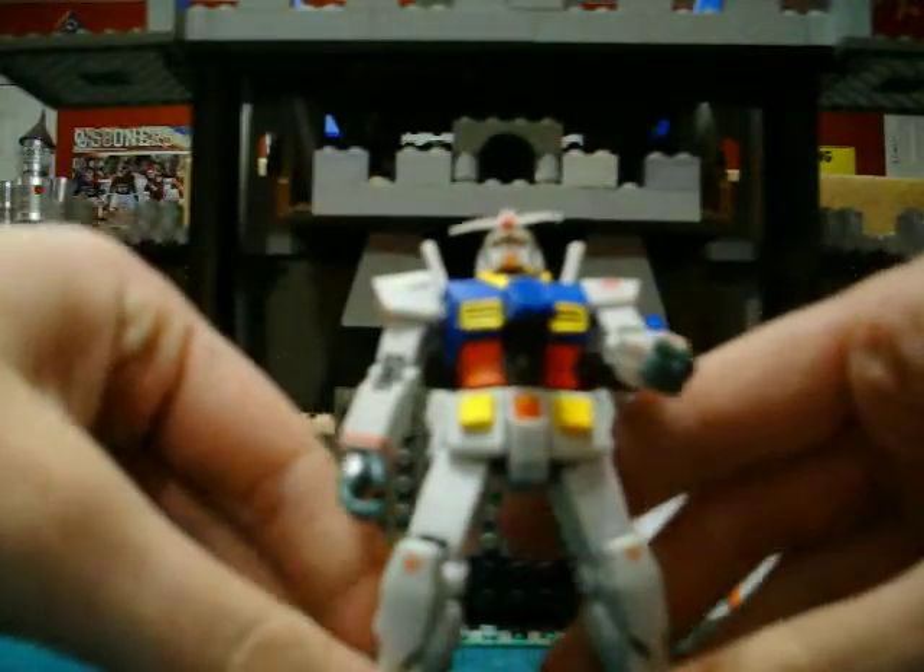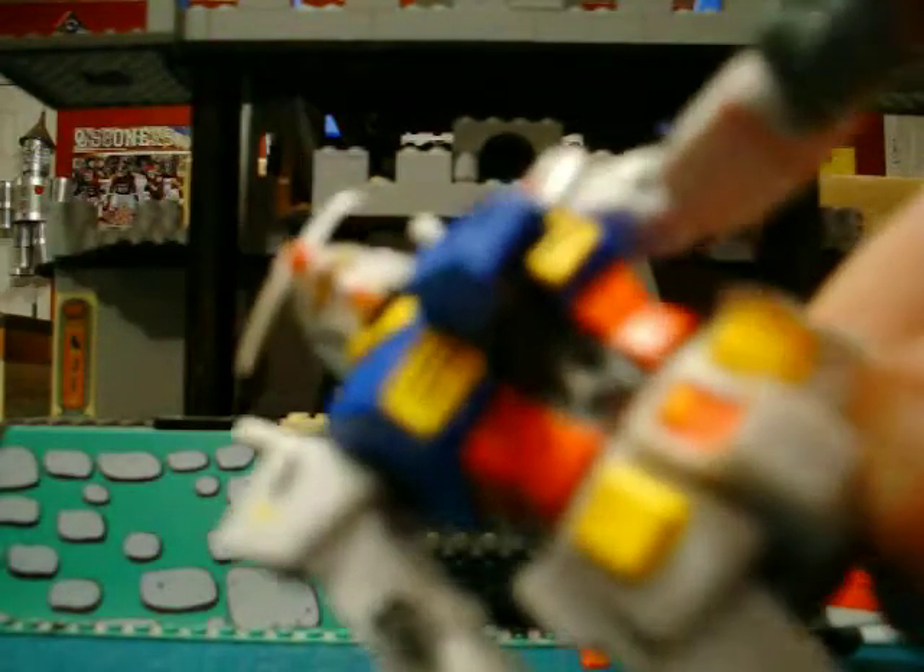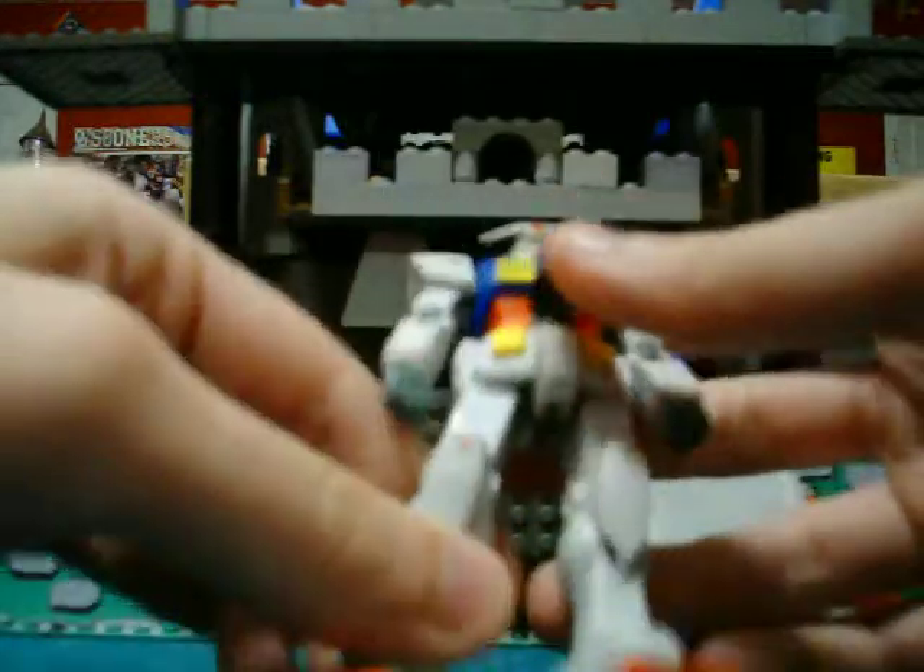A pretty neat thing is the cockpit, and you can see it all right in there. One thing — the Extended Mobile Suit in Action G3 does not have a little character in there.